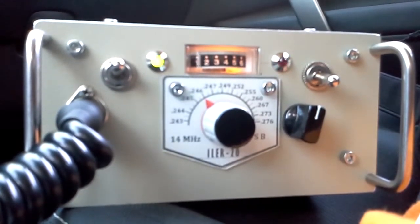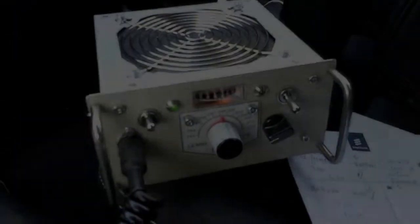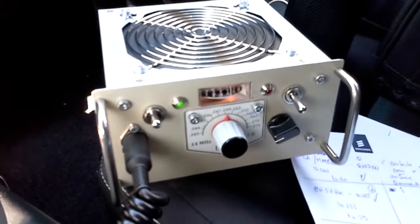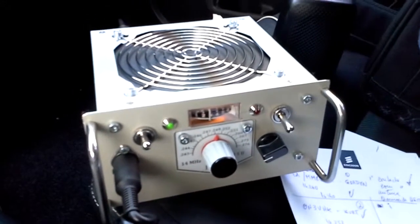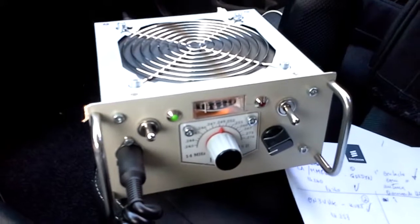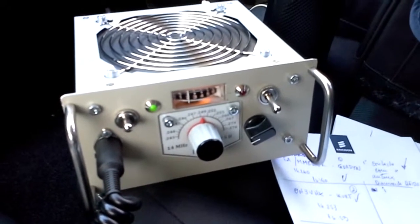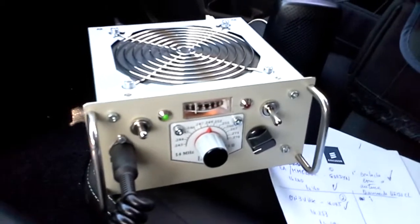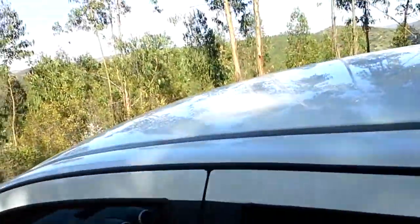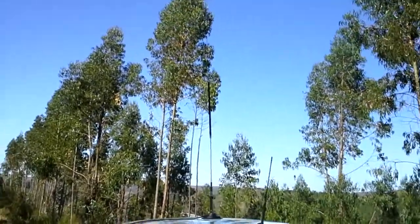See you soon on the band, 73. Today I brought my Heeler 20 to test with my new mobile antenna, which I just ordered last week and was delivered today. It's a Diamond HF20CL, which is the center-loaded series from Diamond. Let me show you the antenna, which is amazingly large for mobile operations, but performance really pays off.